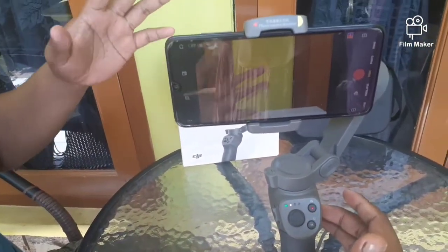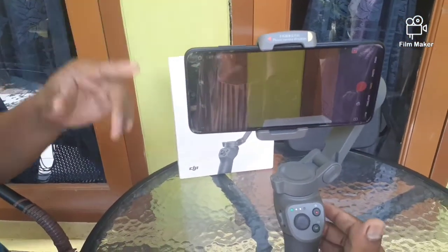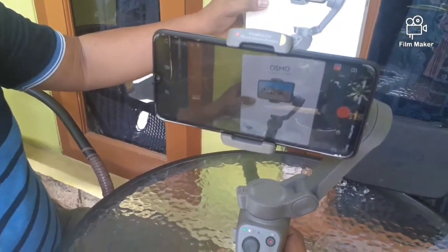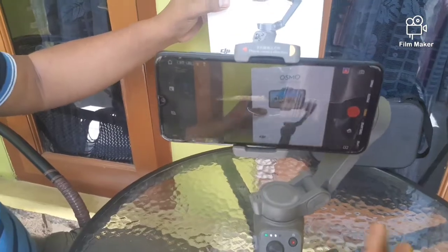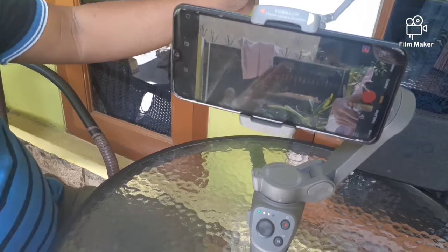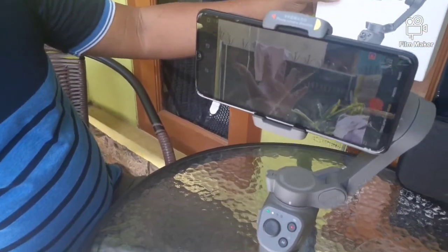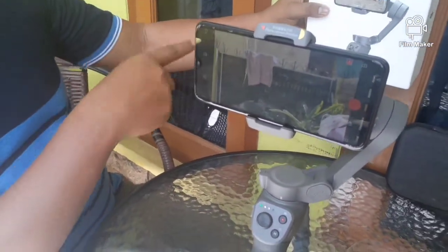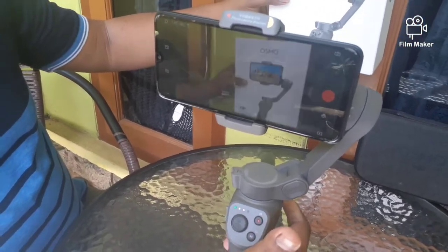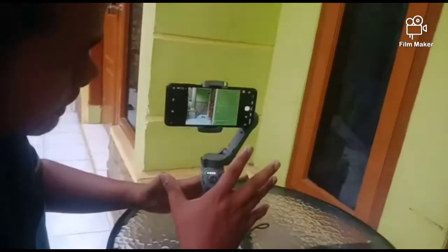Dan selanjutnya yang ketiga, fungsi trigger ini yaitu untuk merubah posisi kamera dari belakang ke depan ataupun sebaliknya, dari depan ke belakang. Dengan cara mengklik trigger ini sebanyak tiga kali. Contoh, ini posisi kamera belakang, kita ubah menjadi kamera depan — satu, dua, tiga. Nah, maka akan kamera depan yang dipakai. Begitu sebaliknya, kalau mau memakai kamera belakang, klik trigger tiga kali — satu, dua, tiga.